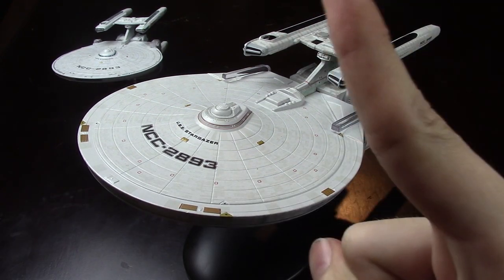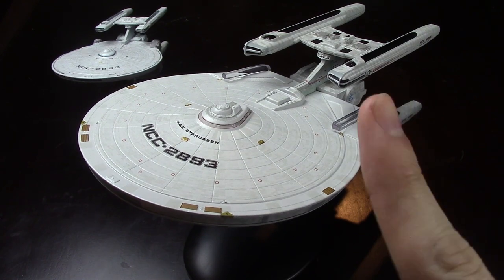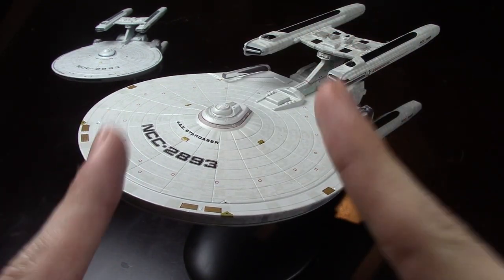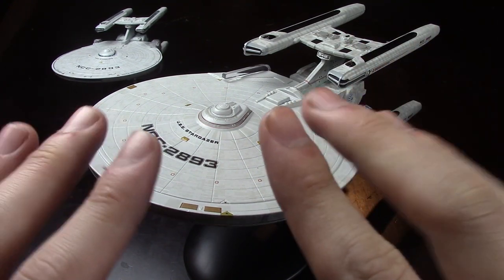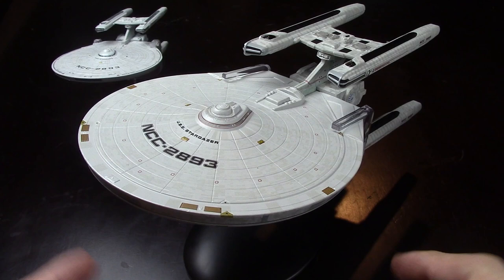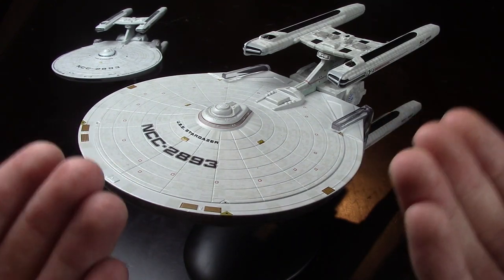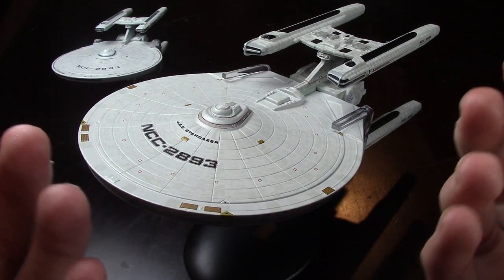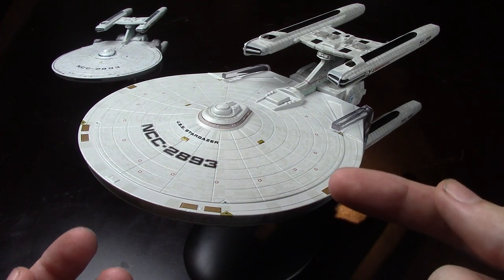Hello and welcome back to the definitive Starship Review Series without access to a proper table. I know what you're all thinking — it has been so long since my last video. I mean, the last video I uploaded, David Tennant had just become the Doctor. Like, come on. That was so long ago. My youngest brother hadn't even been born yet and he's about to graduate.